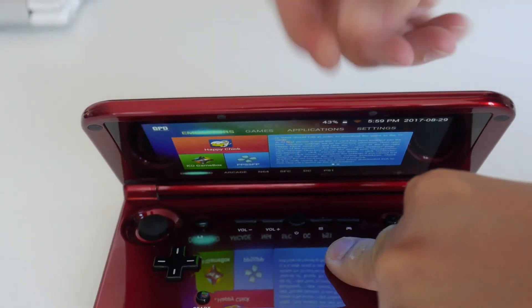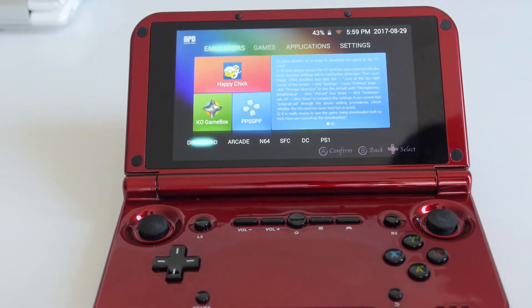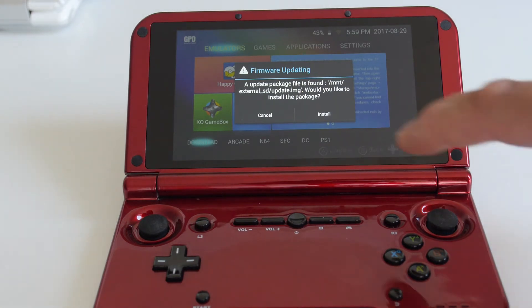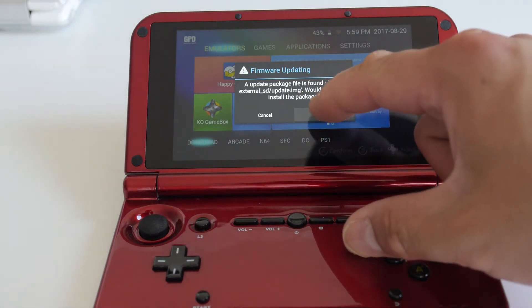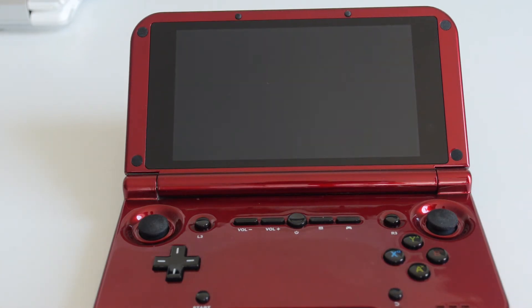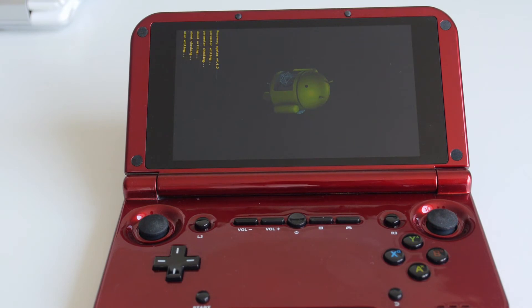Stick the microSD card into the back of the XD and it should pop up asking if you want to install it. Hit install and it will give you a warning, then shut itself off, reboot, and start installing the new Legacy ROM firmware. It's going to take about 5 to 10 minutes, so I'm going to fast forward through this part.